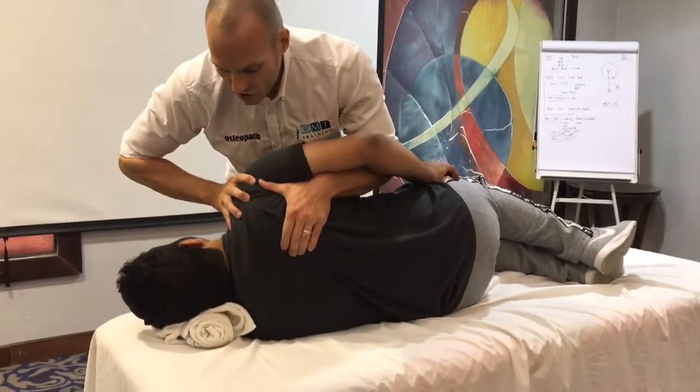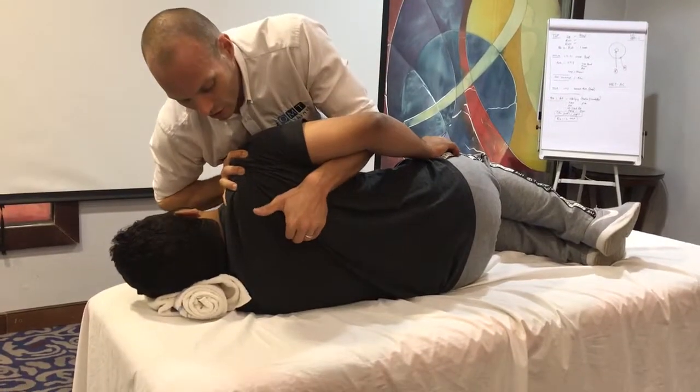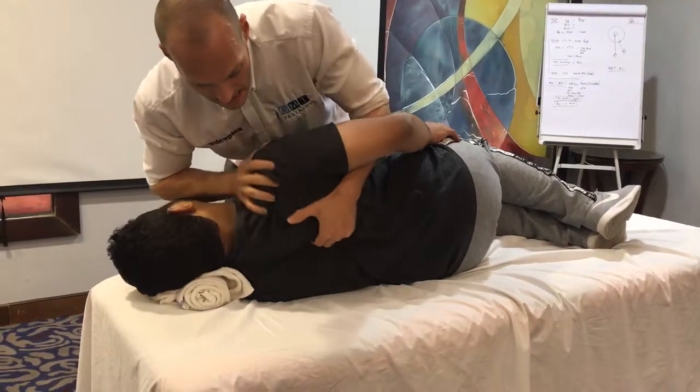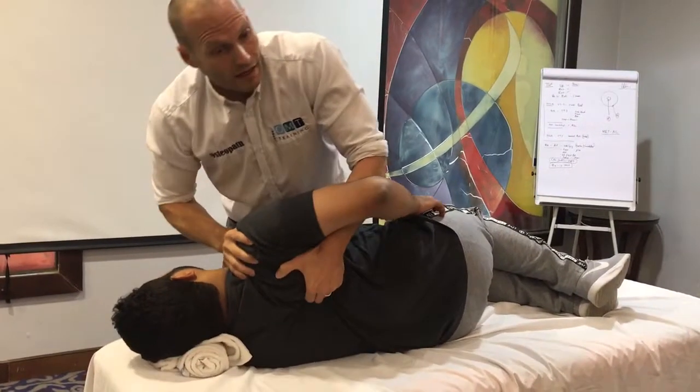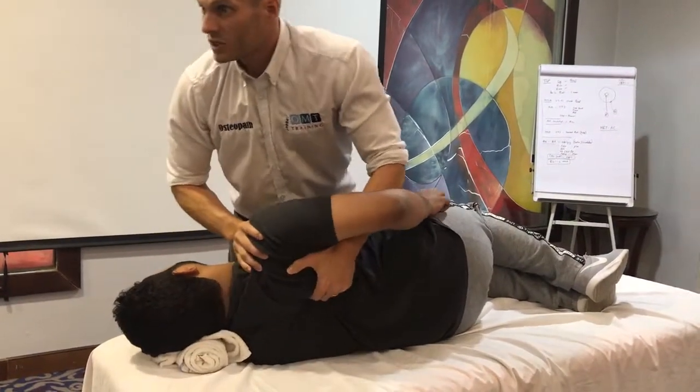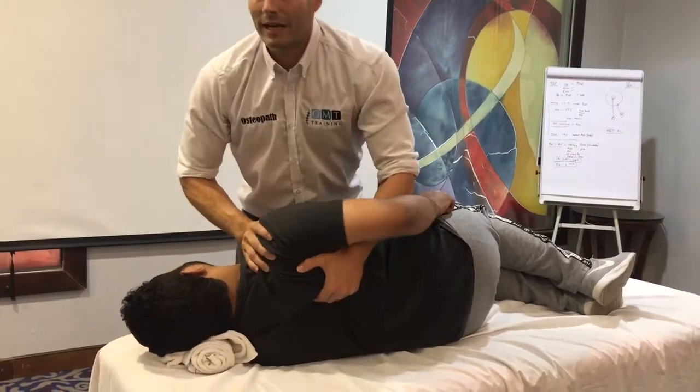From here I'm just going to try and drop the shoulder girdle down, lock my fingers underneath, come back, one hand on the shoulder, one hand underneath the scapula. Now all I'm doing is I've changed my angle and I'm just stepping up.